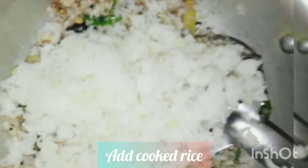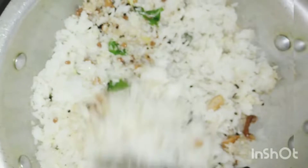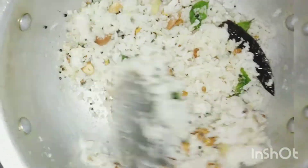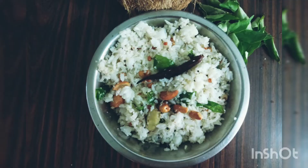Our coconut rice is ready! As a side dish, we can use brinjal curry or potato chips — either will be a great combo with this rice. Any day when you are lazy to cook or don't have vegetables, try this recipe — it will be really yum!